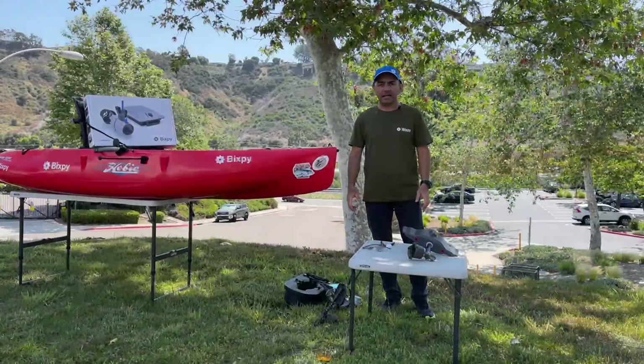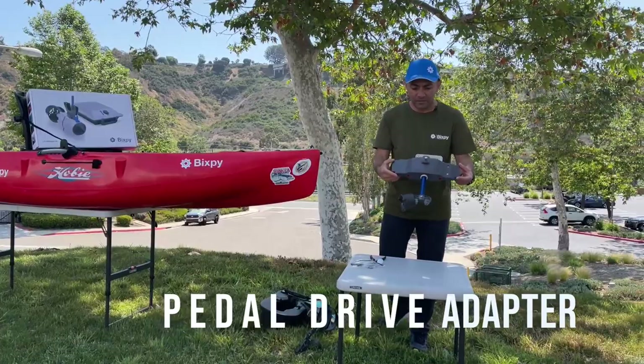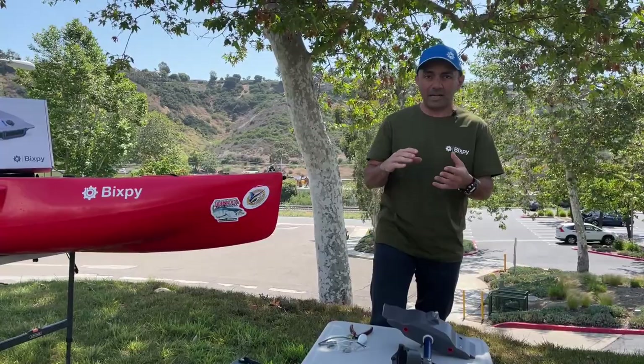Hi guys, today we are again at our San Diego office and we're going to show you how to install a Bixby J2 motor on a pedal drive adapter. You're going to be able to replace your pedal drives this way with a Bixby motor. Our goal is to get you guys on the water without having to modify your kayak or mess around too much.